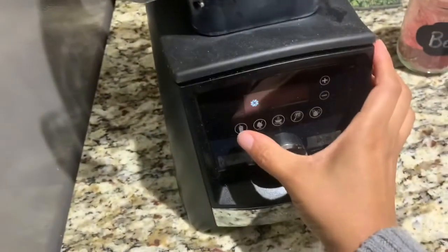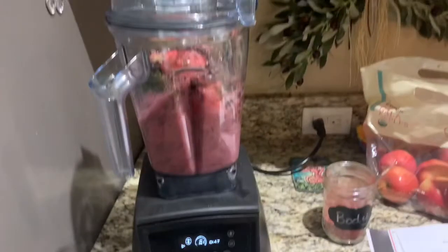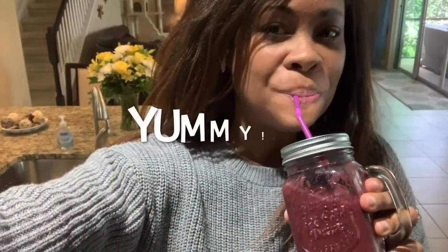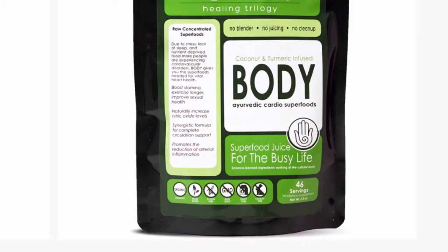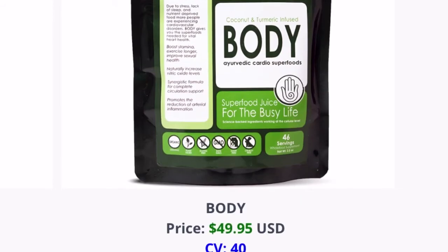Here we are in the back office. You can see Body right here, and this bag is for the month's supply of Body. It's $49.95 — this is the wholesale price.